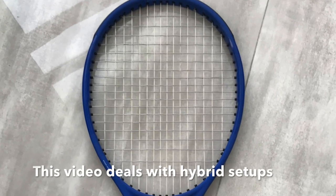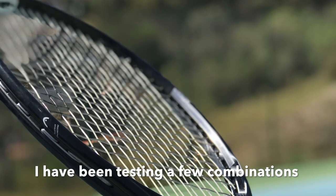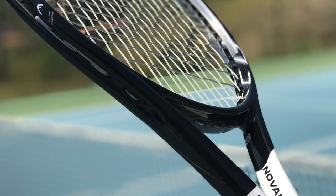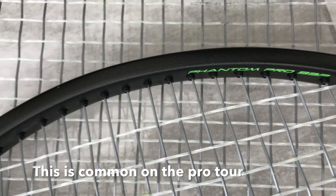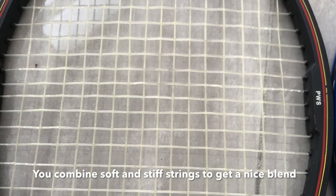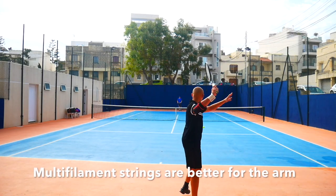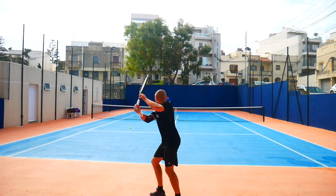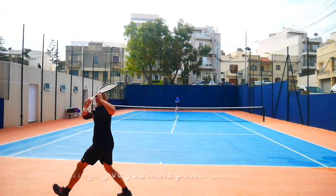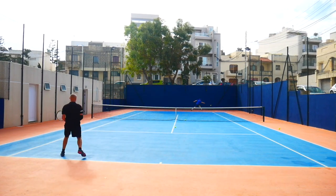Today I want to talk about hybrid setups. I've been playing around with various hybrids. A hybrid is a combination of two strings — the most common one pairs a softer string with a polyester string. A softer string means a multi-filament, synthetic gut, or natural gut; those three types are easier on the arm, give more power, better comfort, and perhaps better feel. A polyester string gives you more control, durability, and spin — especially a shaped poly, which makes it easier to generate big racket head speed and get the ball to dip.